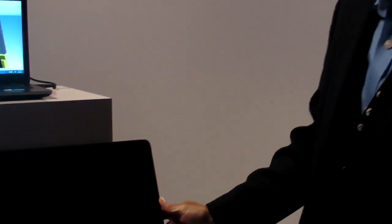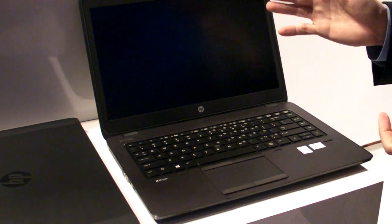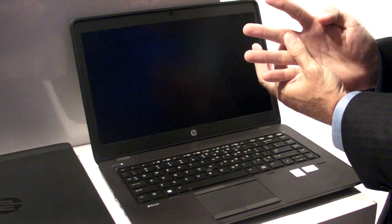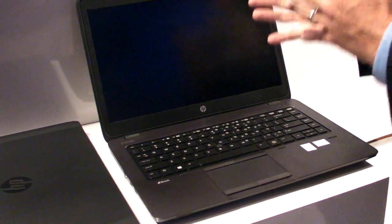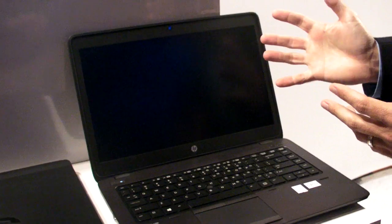We have a couple of different display options available — four in fact. We have an HD, an HD+, an HD+ touch, as well as an FHD which features an ultra-wide viewing angle. So there's lots of different resolution support, as well as touch capability for mobile workstation applications that require it.